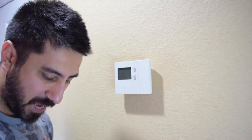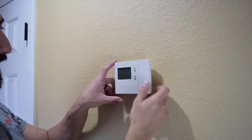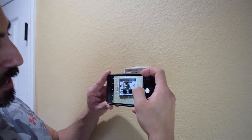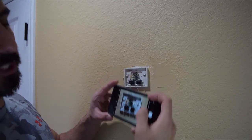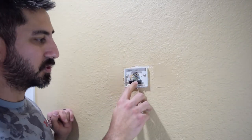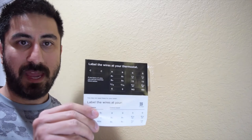Now we're at the actual thermostat and we can take this off. There's no power to it so I can just pop it right off. One of the things you want to do before you start unplugging anything is take a photo of the wiring — that way you know which wires are which in case something happens. Mine are screwed in so I'll need to unscrew them all to pull them out. The Ecobee comes with labels, so as I pull each wire out I'll put a sticker on it so I know which is which.